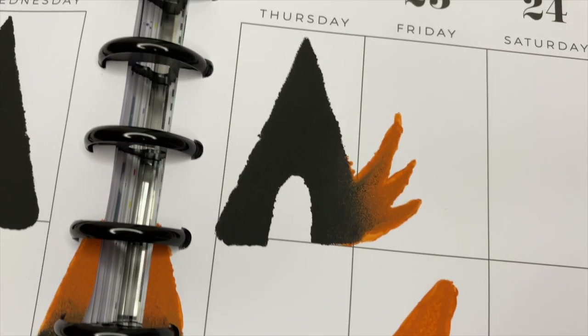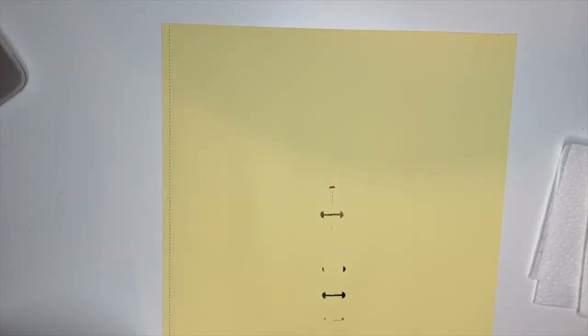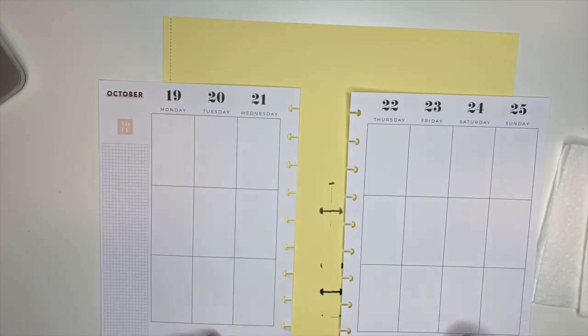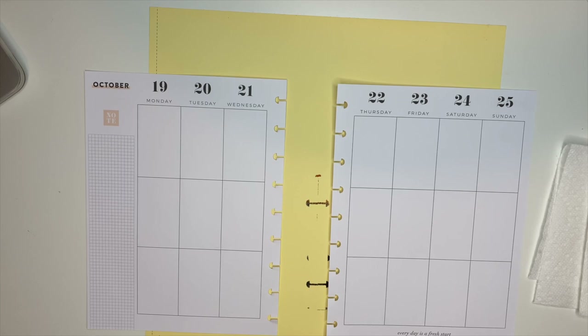I went to Hobby Lobby and searched for a pumpkin stencil. I was actually just going to draw the eyelashes on after I did the stencil, but I couldn't find one. I did however find a create-your-own stencil kit, so I grabbed it. When I got home I hopped on Etsy and found the design that we're going to create for this spread. I printed it off.